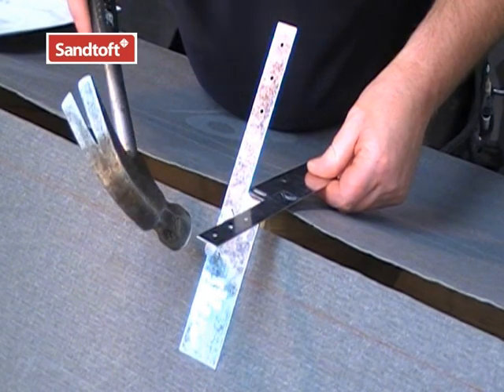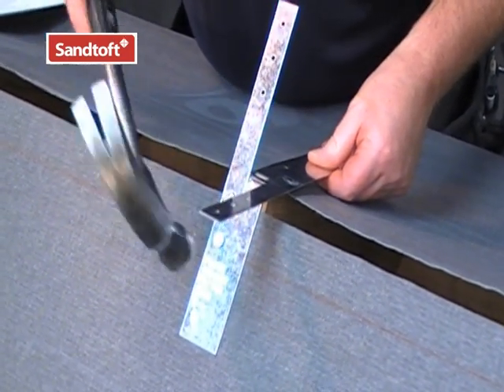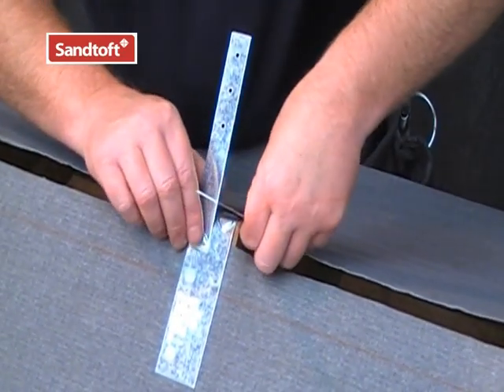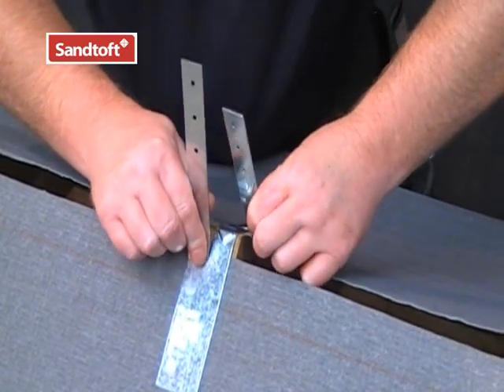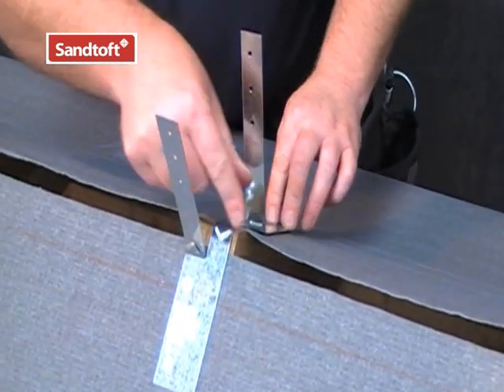Secure the ridge batten straps to the trusses with galvanised clout nails. Once the ridge batten is secured into place, simply bend the legs at the bending point into an upright position ready to receive the ridge batten.